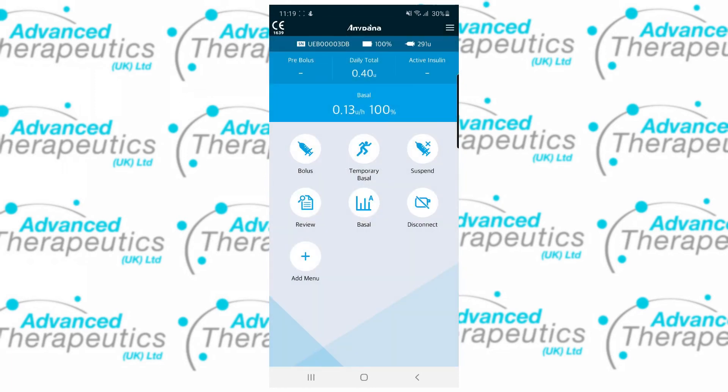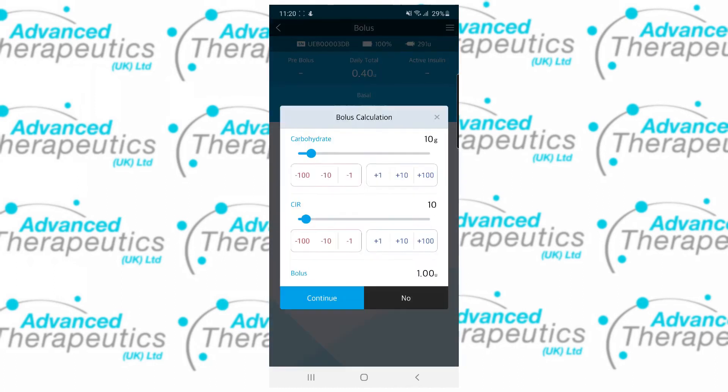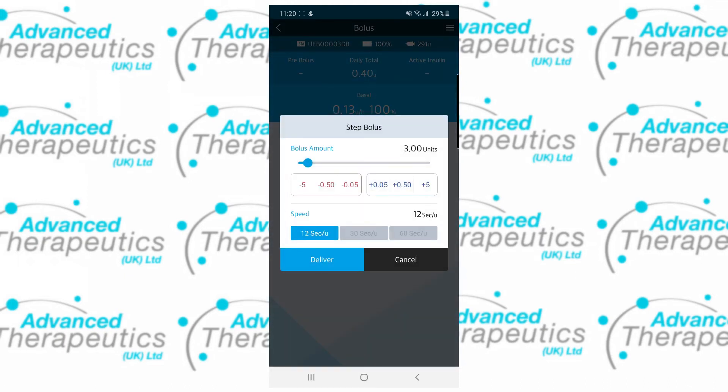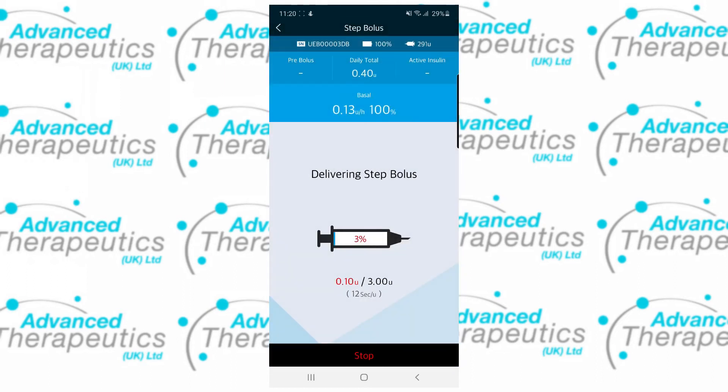Back on the home screen you've got access to bolus features. Inside of bolus you'll find two calculators as well as another way to get to your bolus settings. The first calculator is a carbohydrate only calculator for top up carbs and snacks. Your three different options for delivery are step, extended and dual pattern. Inside of a step bolus you can vary the speed of delivery as well as vary the insulin amount, and deliver from the pump and stop the delivery at any time, instantaneously.